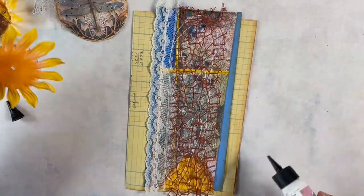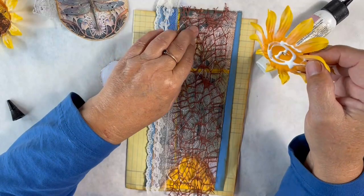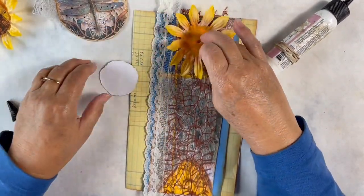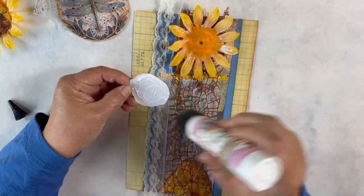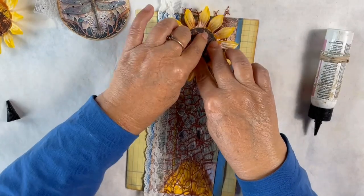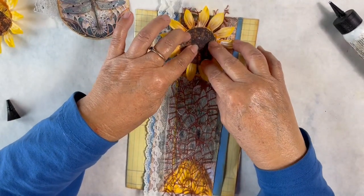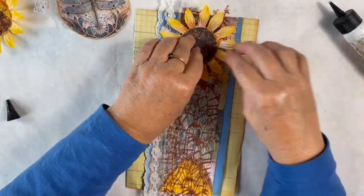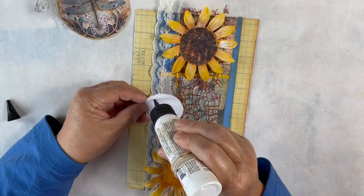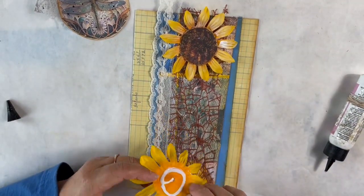To put my sunflowers down I'm going to put quite a bit of glue on the back. I want to keep the sunflower petals away from the top because I'm going to stitch this belly band down and I want to leave myself some room — about a half an inch. If you didn't want to stitch it, I wouldn't use the art glitter glue since it takes too long to grab. I'd use something quicker. I'll do the same thing to my bottom sunflower, putting the center in and gluing it about a half inch up from the bottom of my ledger paper.